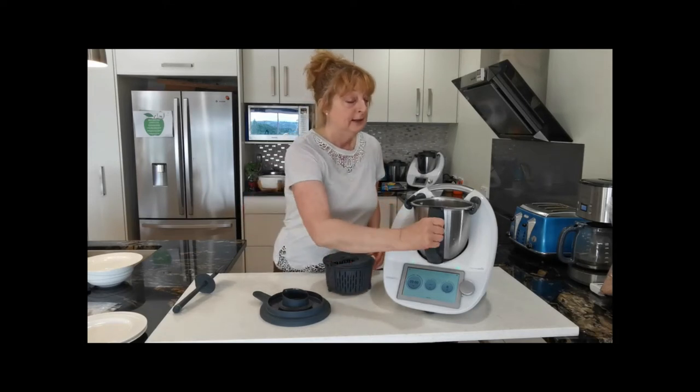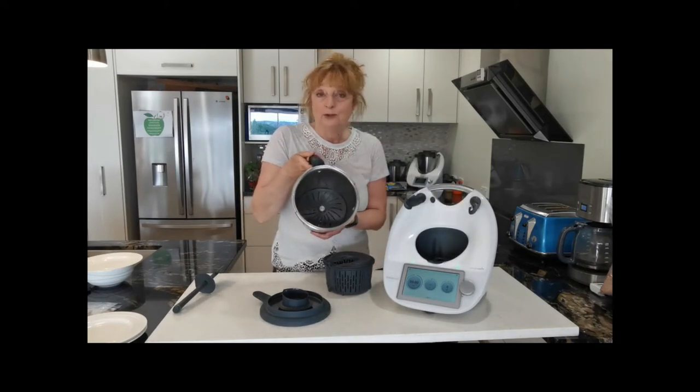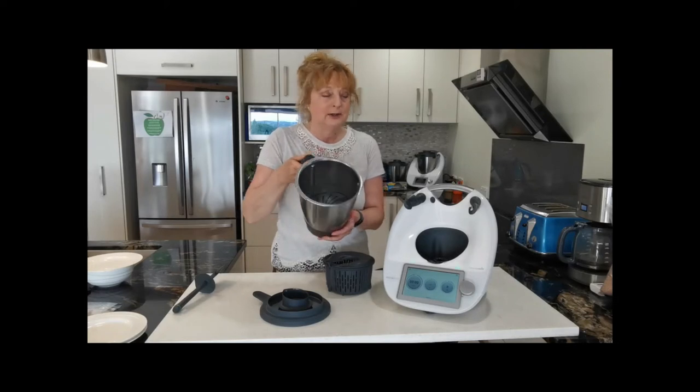But you can actually only get about 500 grams of mince or meat in there. Whereas if you've got your blade cover in, you've got all that extra space. And that also goes for cooking anything like potatoes or anything in large quantities.